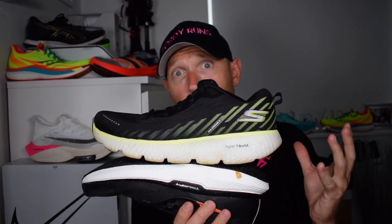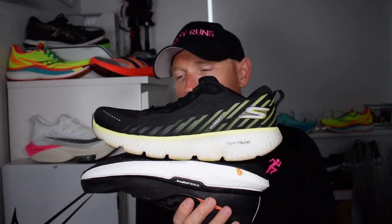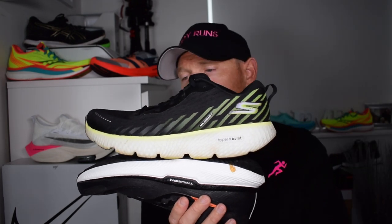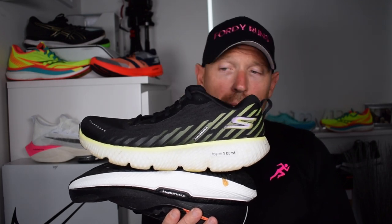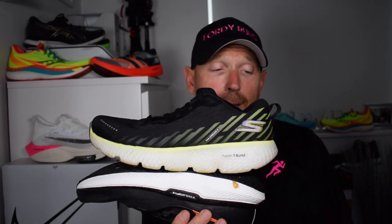The Max Road 5, although Skechers aren't for everybody and there are misconceptions about the demographic for their shoes, is a fantastic shoe. They've done a great job getting it out to people in the UK. I can't recommend the Max Road 5 enough, especially over the Triumph 19.